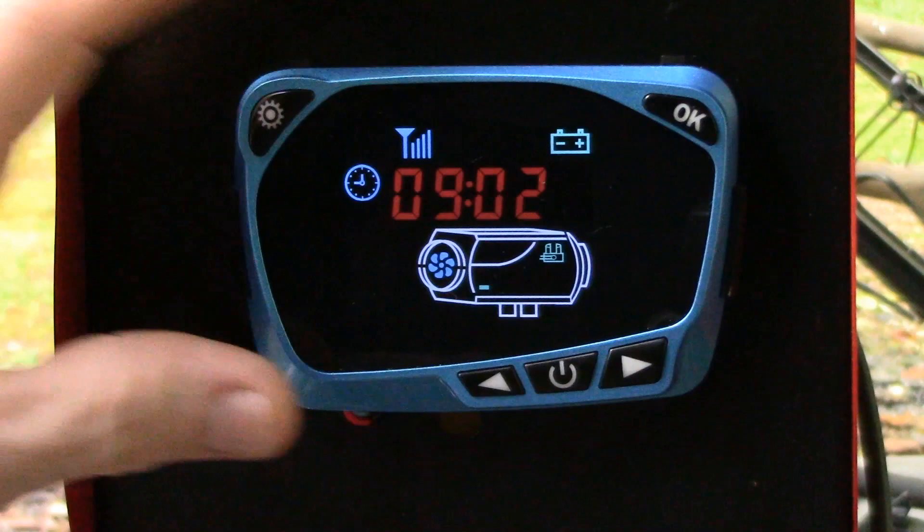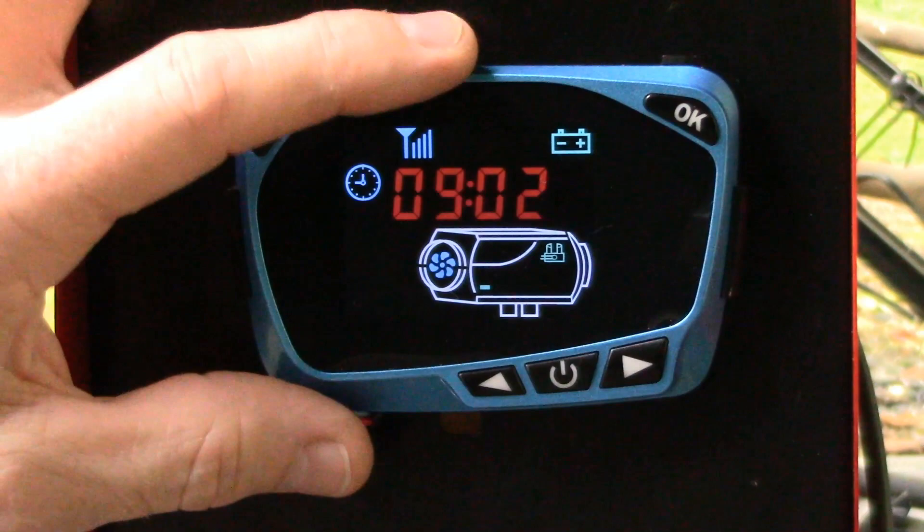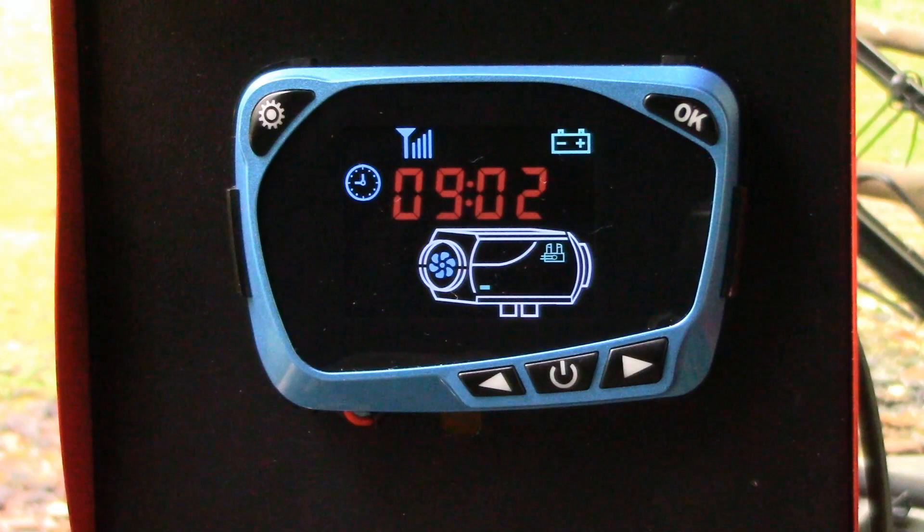I'm not going to go through every setting on this controller in the advanced menu — it's pretty much the same as the black controller. I'm going to concentrate on showing you how to set up the timers inside of this controller.